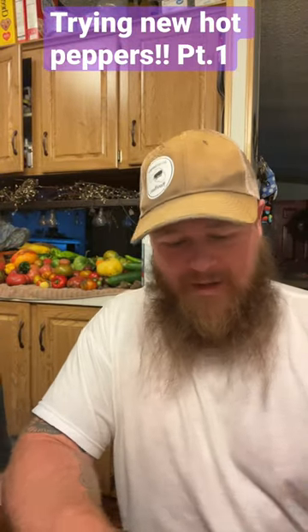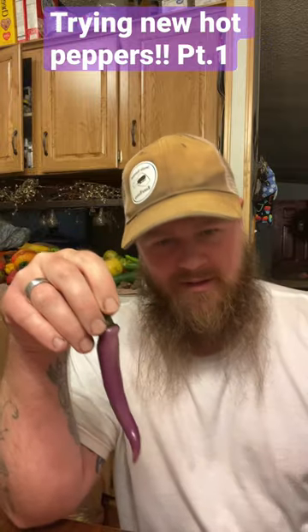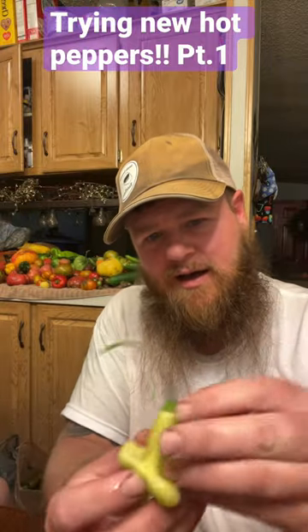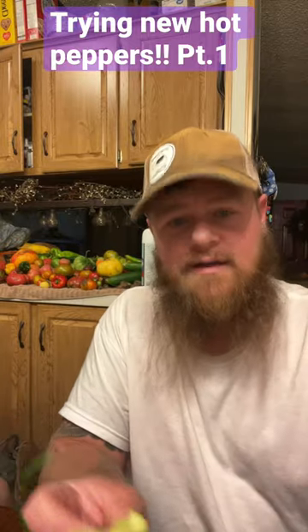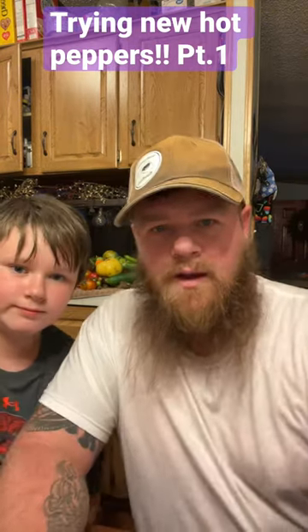Okay guys, here we go. I'm going to be trying a couple different peppers — bueno mulata and aji white fantasy. This one is not completely white; I picked it a little early and it's the whitest one we have, but that's okay because we're going to try them today. Let me get these cut and I'll be right back.